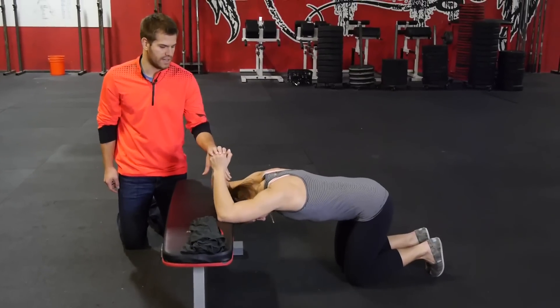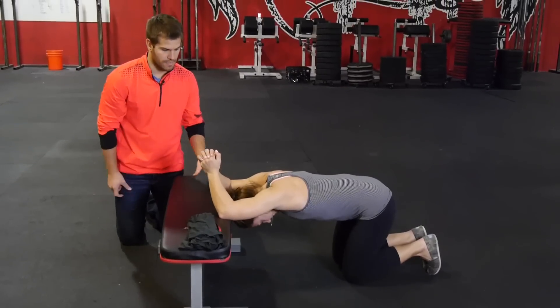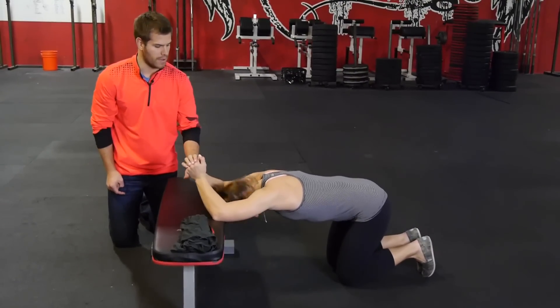We're going to hold this for 30 seconds. You can move the width of your elbows closer or further apart depending on the comfort of your shoulders. After we hold this for 30 seconds, we're going to come up out of this.